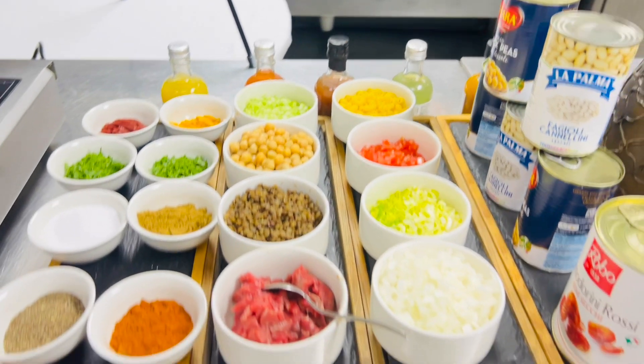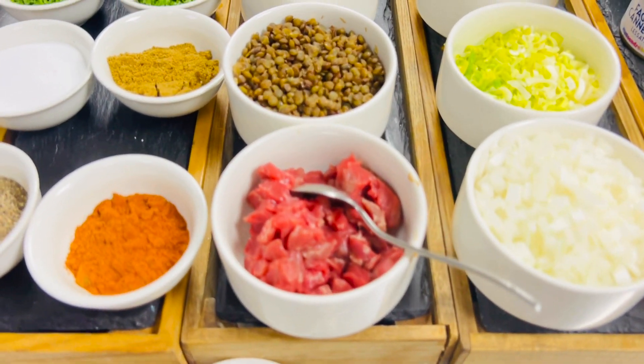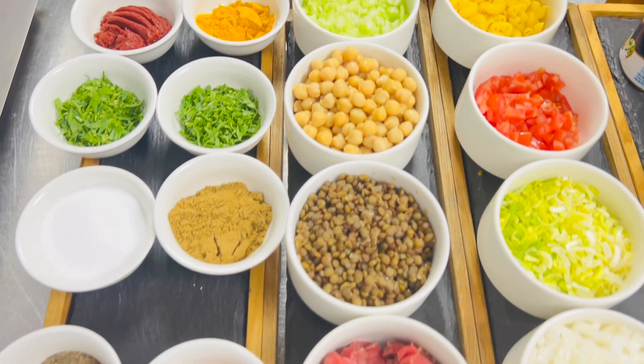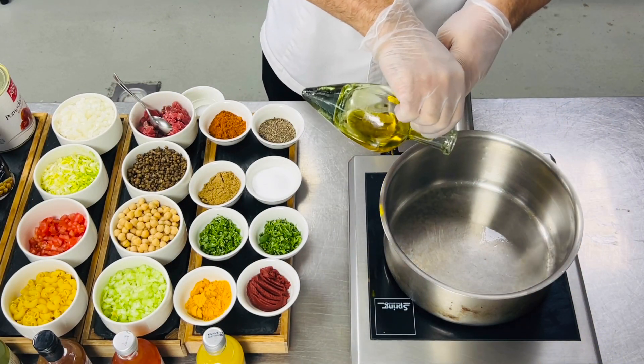For this Harira soup I'm using: onion, celery, leeks, lentil khan, chickpea khan, beef, parsley, coriander, salt, pepper, turmeric, chili paste, tomato, and garlic.